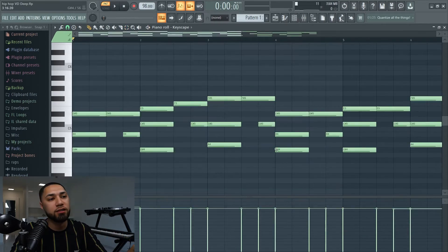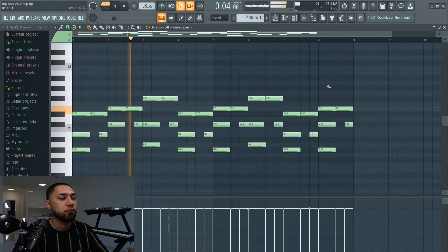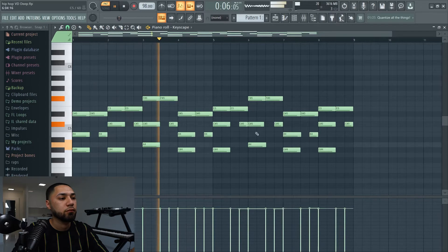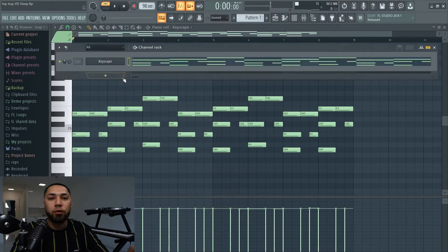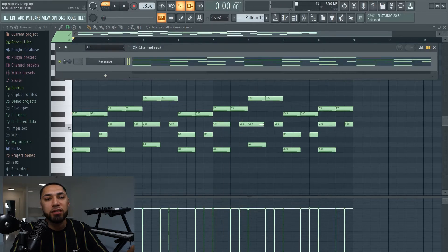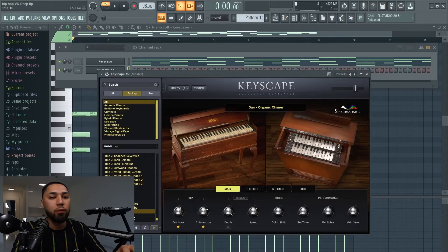So this is what the melody sounds like right now. Now that we got the main melody, I'm going to stack up my sounds. I'm going to go with Keyscape again, and this is the next sound I went with — it's called the organic chimer.